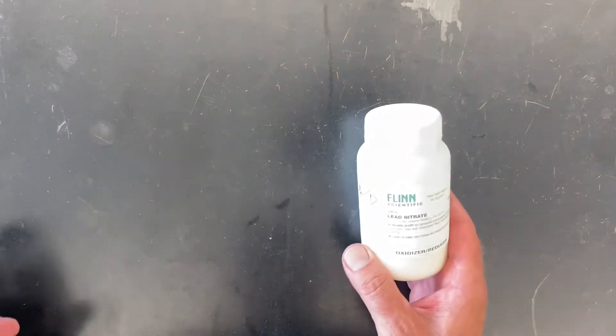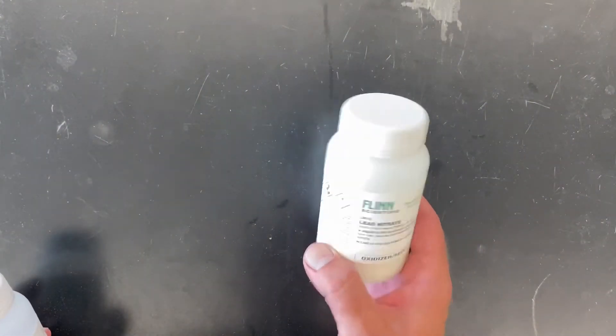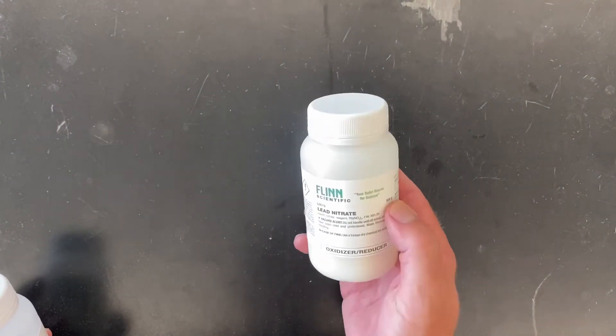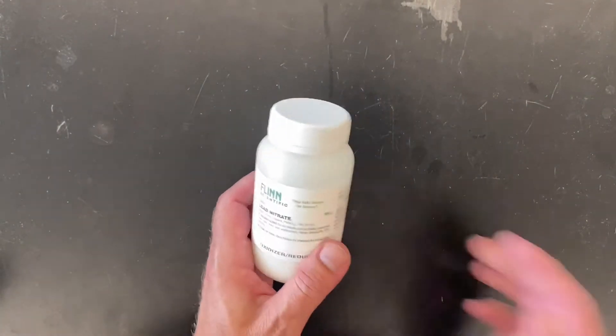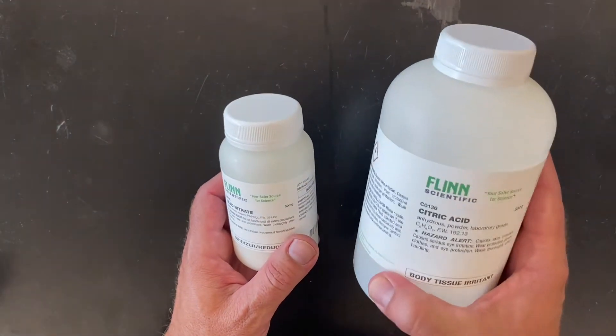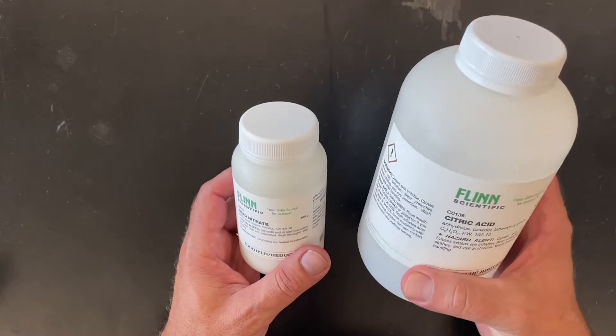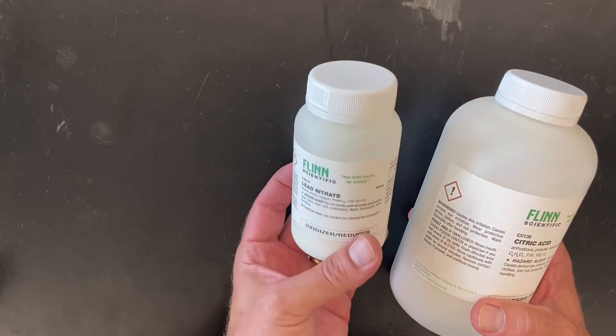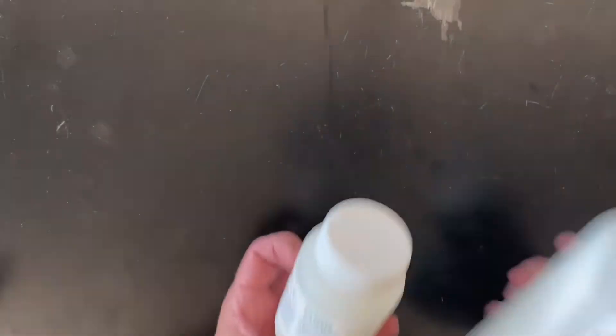We have some lead nitrate, which comes in a smaller bottle but is actually surprisingly hefty — this is a 500 gram bottle of lead nitrate. For comparison, this is a 500 gram bottle of citric acid and it's much bigger. The lead nitrate is much more dense, so you get a lot more weight into a smaller volume.